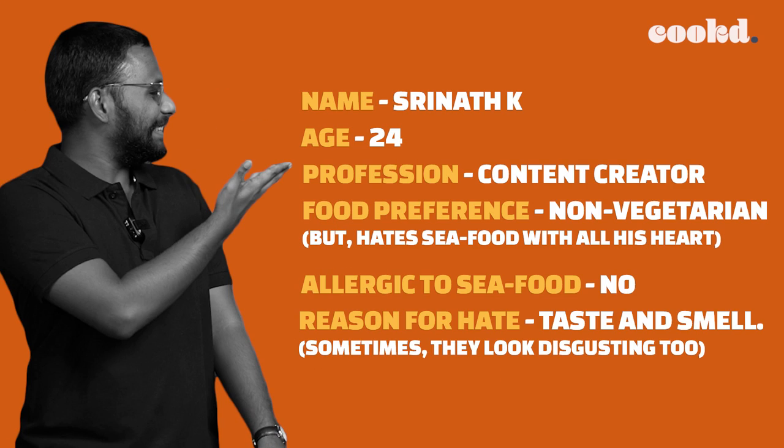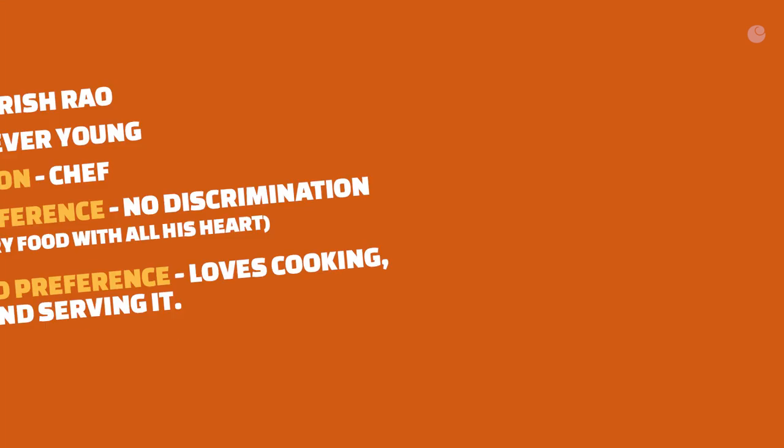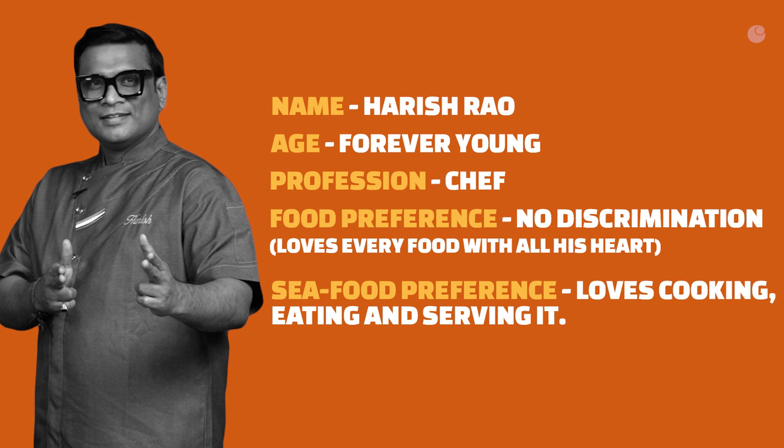Hi, welcome to the show. Let me get straight to the point. This is Sreenath — he hates seafood. He hates the smell of it, he hates the sight of it, and sometimes he even hates people who eat it. This is Chef Harish. He loves seafood, he loves cooking seafood, he loves eating seafood and serving it to people. Today I'm going to play the matchmaker — I'm going to challenge Chef Harish to cook something for Sreenath and make him change his opinion about seafood.